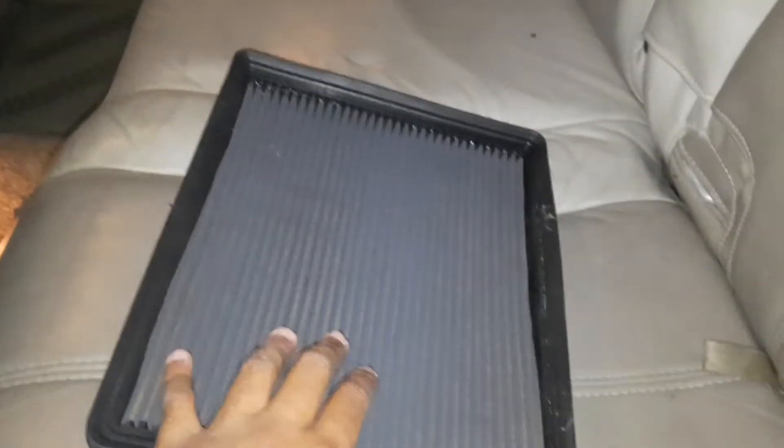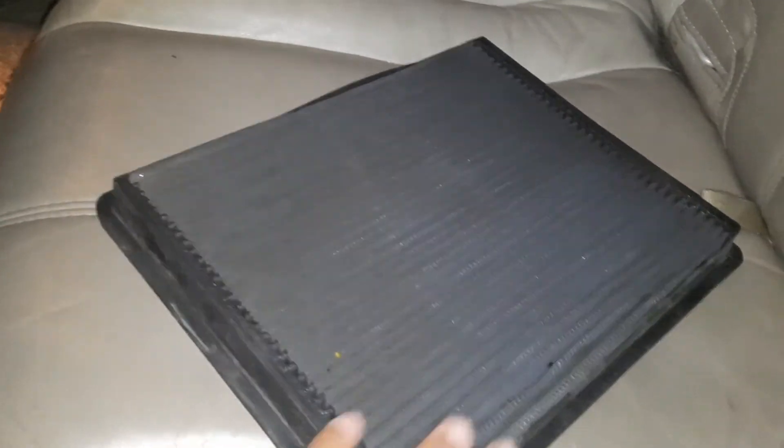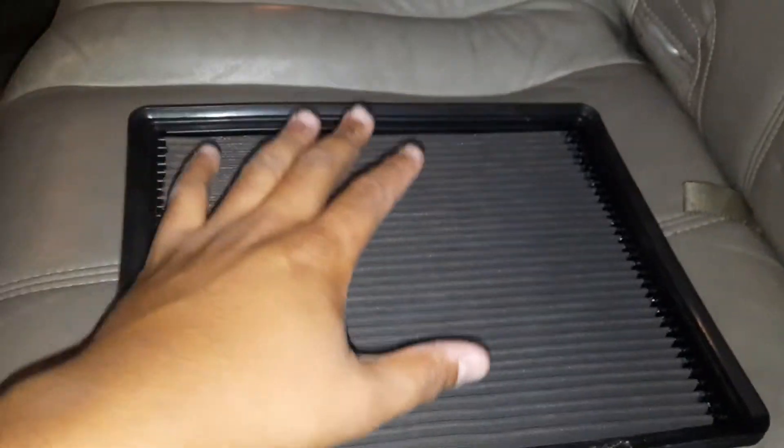This one is a lot nicer. This is his stock filter that he had and I kind of like this one because it's firmer and it's got the rubber guard all the way around it — it just seems a lot firmer. I cleaned it out, I'm gonna pop that in. We got the bottom of it in and we're trying to figure out something with the top because I'm missing a piece.